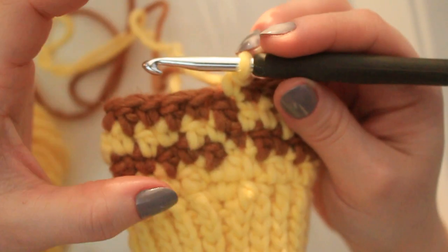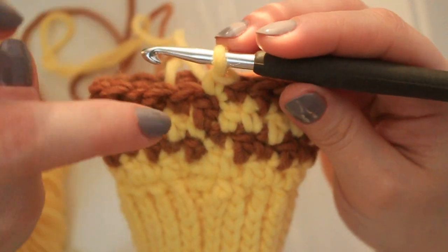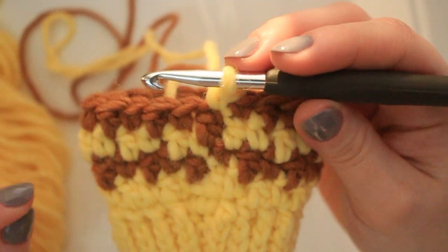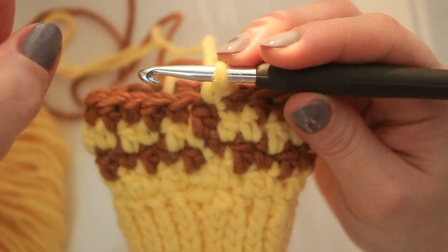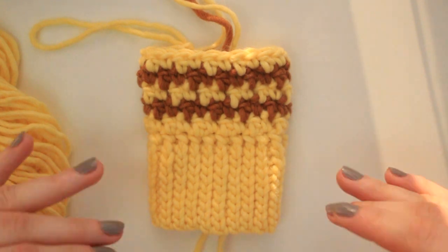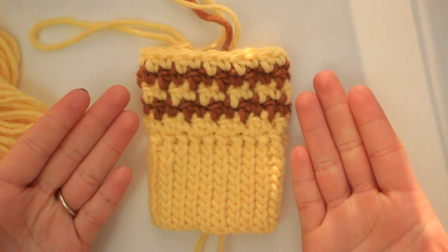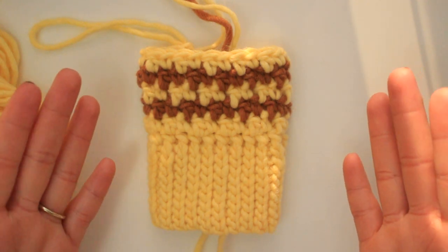I'm going to be doing five rounds in total for the very beginning. Once I have this one completed, I'll show you the next step — creating the little hole for the thumb. Check this beautiful pattern out! I was so scared of doing this because I thought it was going to be super hard, but it's the easiest pattern ever and the texture is amazing.